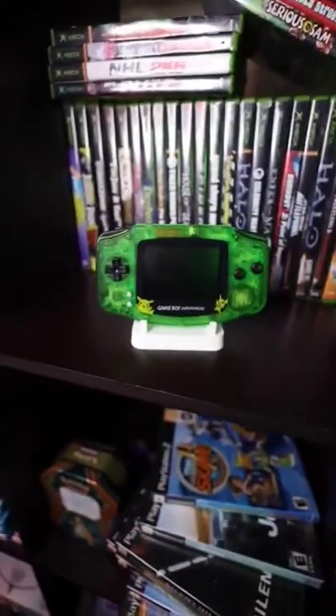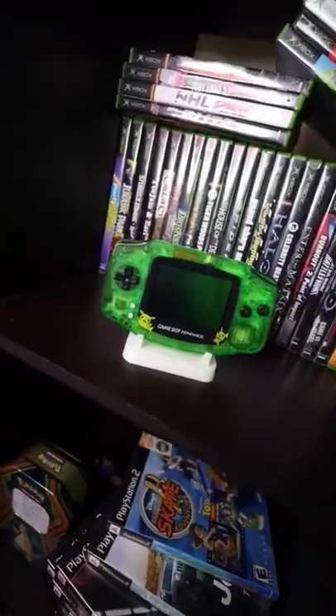One of my friends just got a 3D printer, and I've got a Game Boy Advance. He ended up building me this Game Boy Advance stand that's white, but then we got to talking, and they made glow-in-the-dark filament — so I had to get one of those printed.